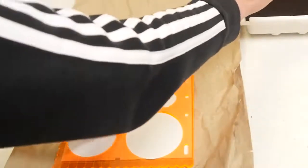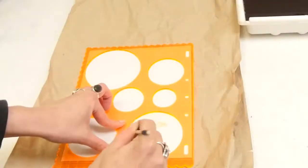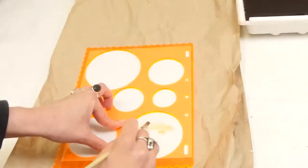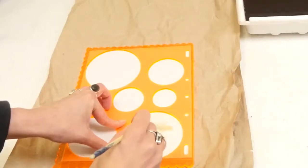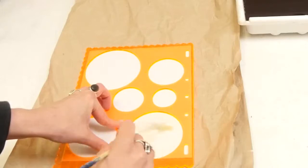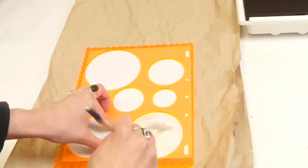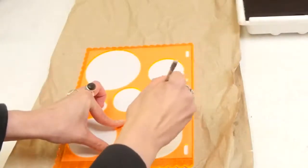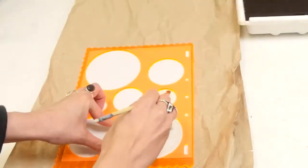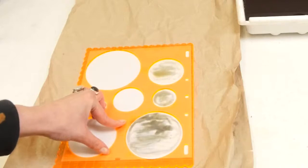I'm holding the stencil down so that the chemicals find it harder to get underneath, and I'm going to try and do this as carefully as possible. You should start to see the photographic paper starting to turn black — can you see how it's changing here? It's kind of going a greenish colour. As well as adding developer you can also add your honey and jam at this point, or anything that's kind of sticky like a resist.